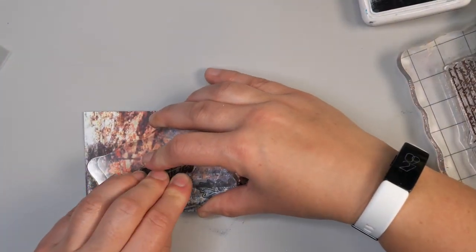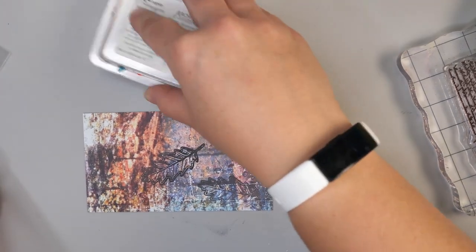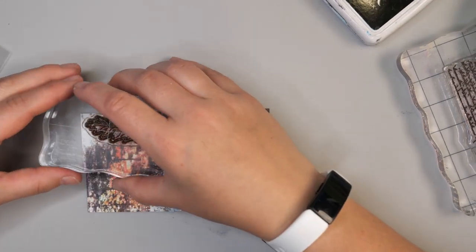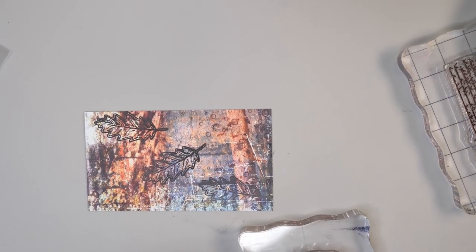Instead of it being just a paper on its own, it's one layer on a more mixed media type project. When I had actually demoed this, a lot of people were going, 'Oh, you didn't create the background? I thought you had created all the background and done all this work.' And I said no — all you have to do is use paper that you already own and just add images to it to make it look a little bit different and add those extra layers.